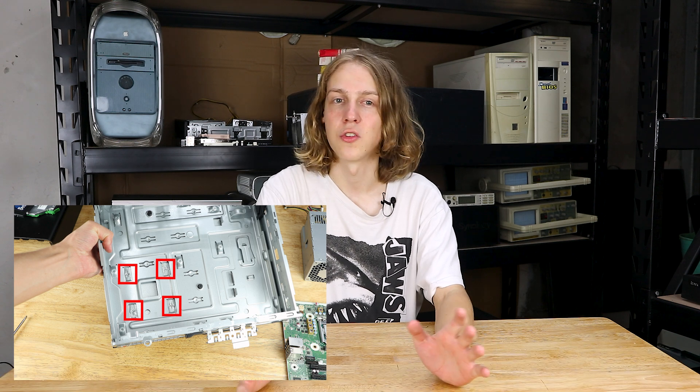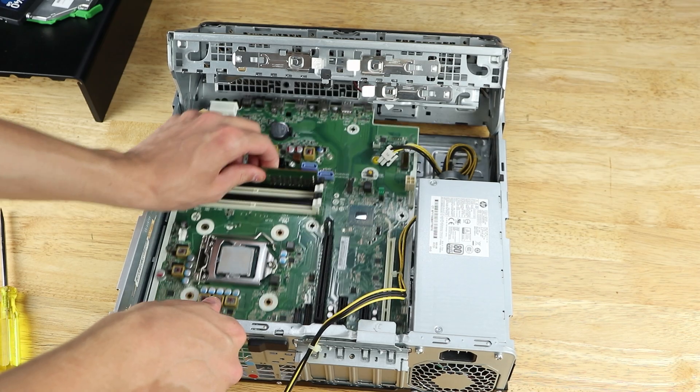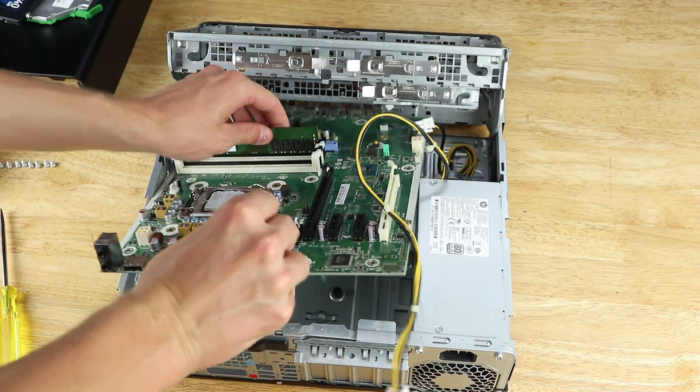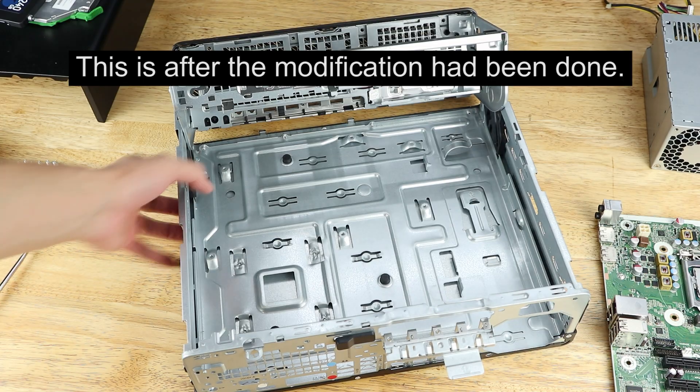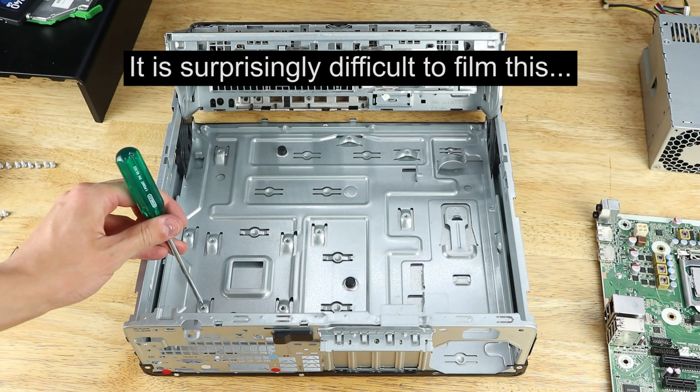While I can tolerate many of HP's strange design choices because of how cheap these systems are, this isn't one I understand, let alone am willing to just put up with. Fortunately there is a way to fix it. We need to remove the motherboard from the case to access the standoffs, as well as the power supply to give us more room to work. With the motherboard removed we can see the extent of the issue — there are four standoffs that need to be hammered down.